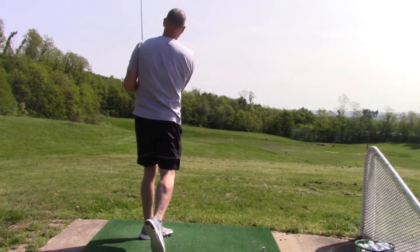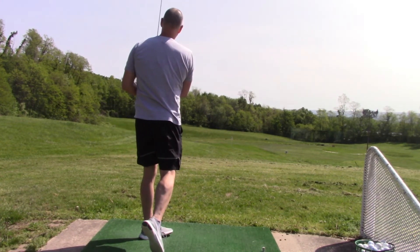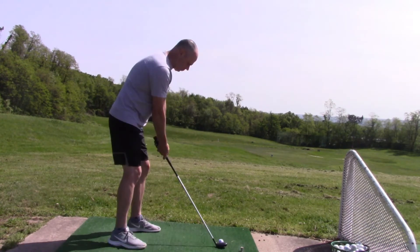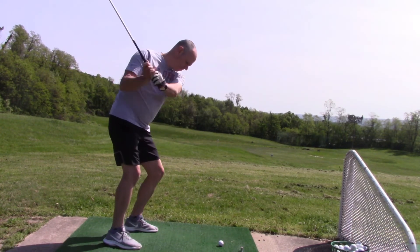It produced a better strike, more consistent across the face, and better ball flight — straighter, easier to hit a draw. You can still see that the swing is still a little steep and maybe that will be my next tip. But overall I've had some good success with this and thought I'd pass it along.